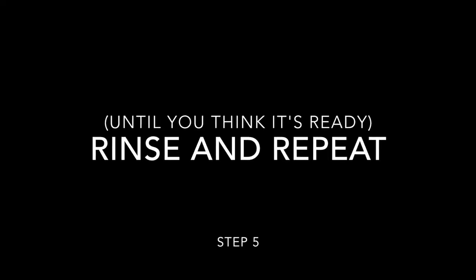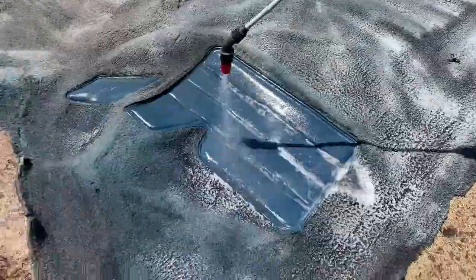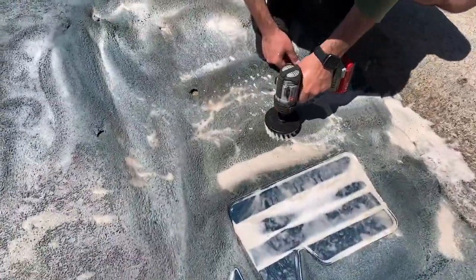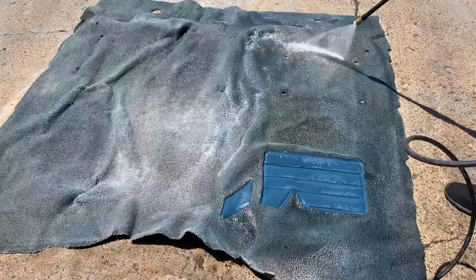Alright, so then you're going to want to rinse and repeat. You're going to want to repeat those last couple steps as many times as you feel is necessary for your carpet, depending on how dirty it is. So that's pressure washing, spraying the solution, and then working it in again. For this carpet, we did it about three times.